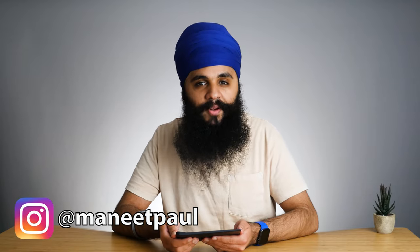In this video, we're doing a deep dive review of the Kobo Forma. My name is Manitabal Singh, and on this channel we talk about tech and getting things done. The Kobo Forma is an amazing e-reader for reading more books and getting more things done while you read.